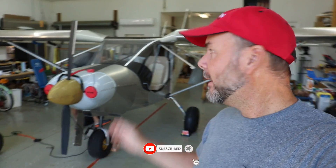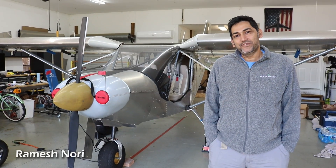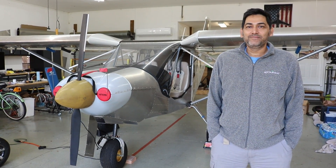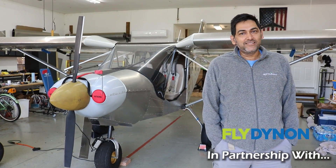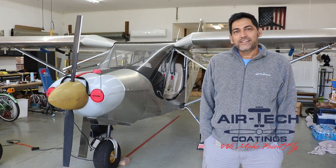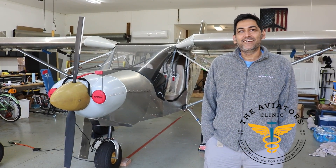We're doing another house call today down here in Fort Myers, Florida to check out a Corvair-powered Zenith. This is Ramesh Nori from Buckingham Air Park, Fort Myers, Florida. Here is his baby — this is a Zenith 750 Cruiser. It's a whole match kit that he got directly from Zenith.